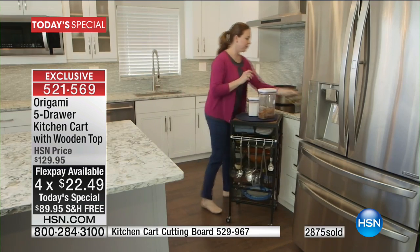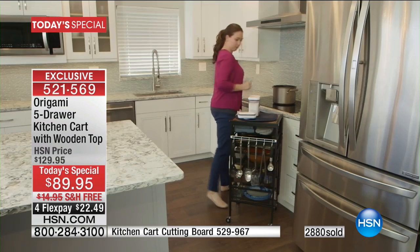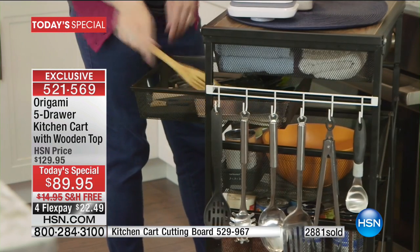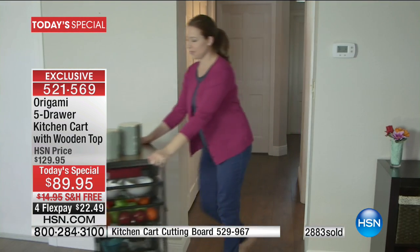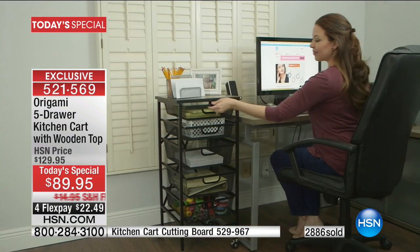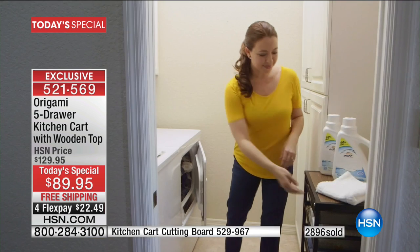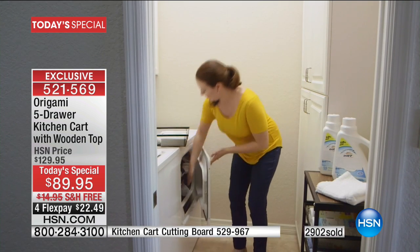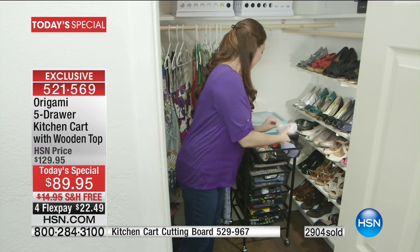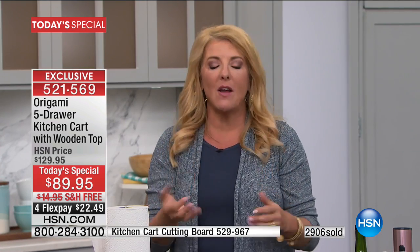Think about that — it collapses down to right around three inches. I love the idea of having company over and needing a little extra bar. Or a big basketball game — my husband and I were just talking about March Madness and having a big cookout. This would be perfect for that. I love the idea of the hair station too — how many of us have the blow dryers and curling irons and all the shampoos and hair products? Imagine uncluttering all those bathroom cabinets.